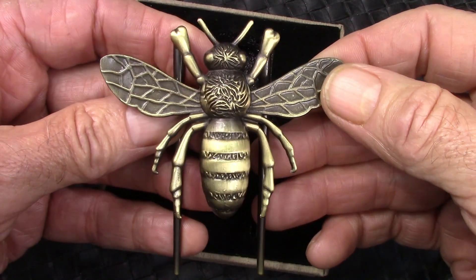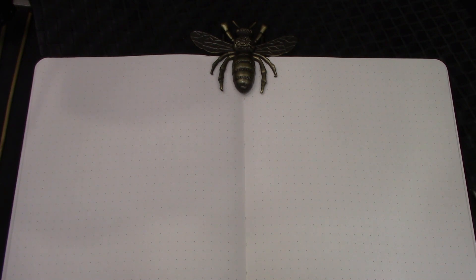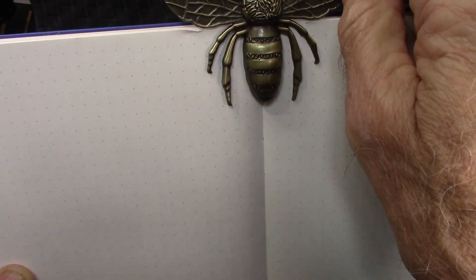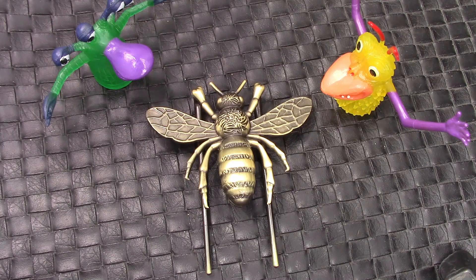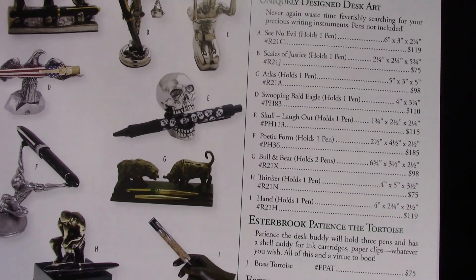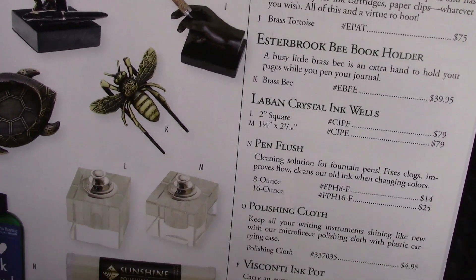So we're going to see how you might use this. Now you may ask, what do you do with this interesting cast bee? You use it to hold your notebook flat — it slips in there. It's an interesting design, certainly an interesting cast piece of metal that has a functional purpose. The bee is available in a number of places online, so it's easy to find. You can also find it at the Fountain Pen Hospital. The latest 2023 catalog has this desk art and more, and if we scroll down, we'll see the bee along with some cleaning materials.